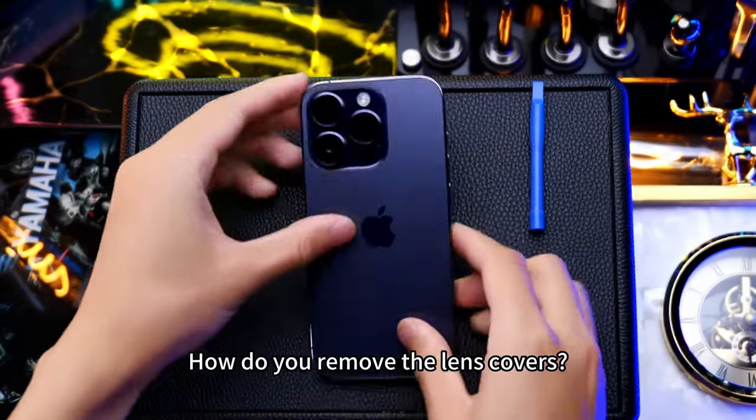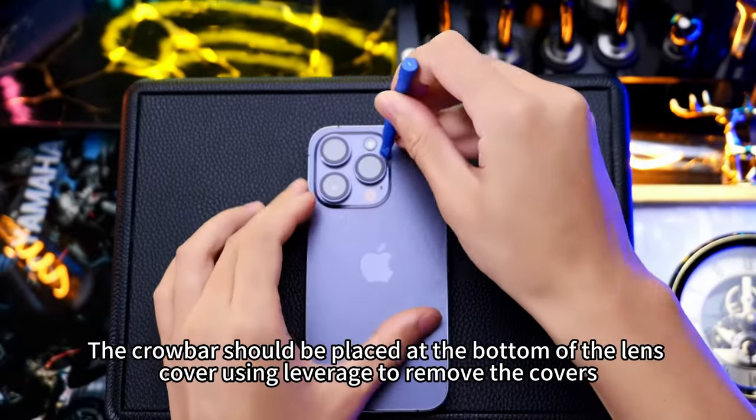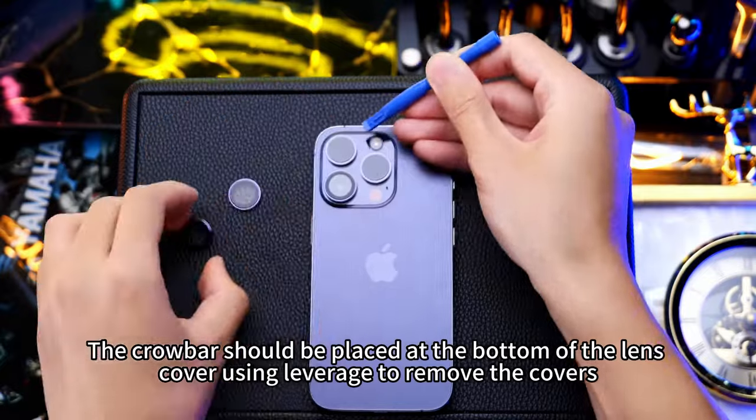How do you remove the lens covers? We provide a mini plastic crowbar to remove them. The crowbar should be placed at the bottom of the lens cover, using leverage to remove the covers.